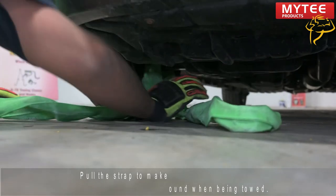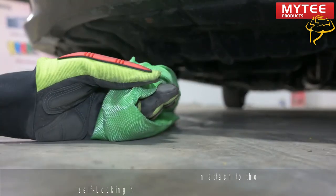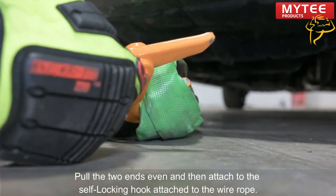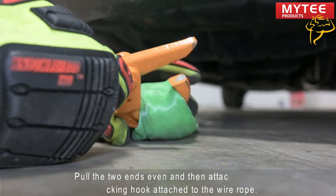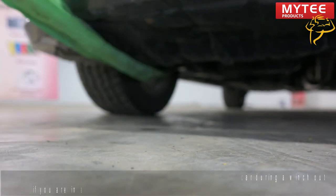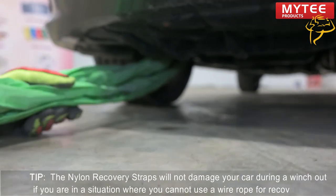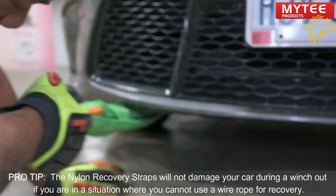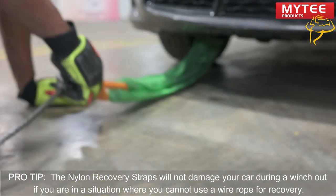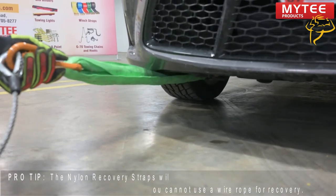We're going to take our hook — a self-locking hook — right over the top. Make sure the jaws are clear and lock it in position. The nylon is not going to cause any damage when it rubs the vehicle, or if it rubs the vehicle. Very important. This is for your winch-outs, your ditches — when you can't get to the frame, go to the control arm.